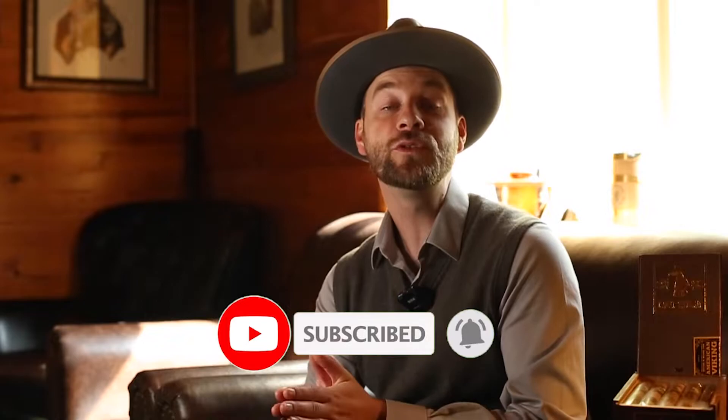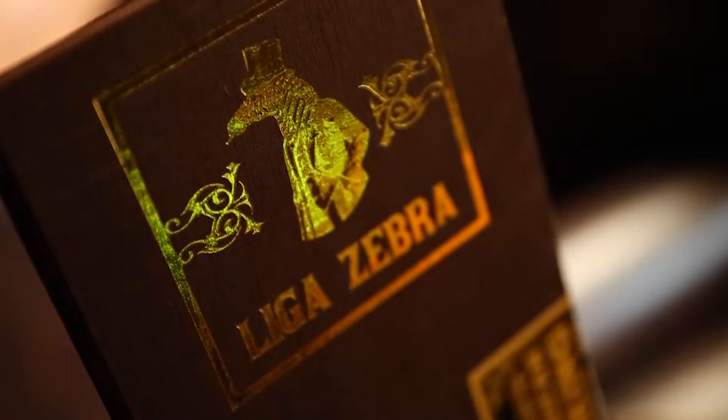This is kind of an interesting video — one I knew I had to make. This is one that deserves to be made because there's so much history with OGT cigars and this particular cigar. I'm speaking of none other than the Liga Zebra by American Viking Cigars. This is the one and only consistent barber pole we carry within our humidor.